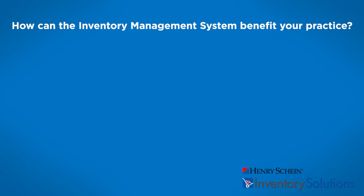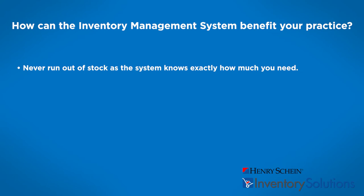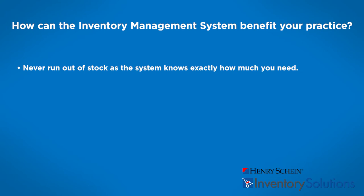How can the inventory management system benefit your practice? Never run out of stock as the system knows exactly how much you need. The system records the value of your stock so you can track how much you spend. Generate an order from all suppliers and always know where the products come from. Reduce the amount of incorrect orders and frequency of your orders by utilizing the best practice solutions the system offers. The inventory management system has reduced how long practices take to process an order from four hours per fortnight down to just two hours per fortnight, freeing up time to spend where it matters most — on your patients.